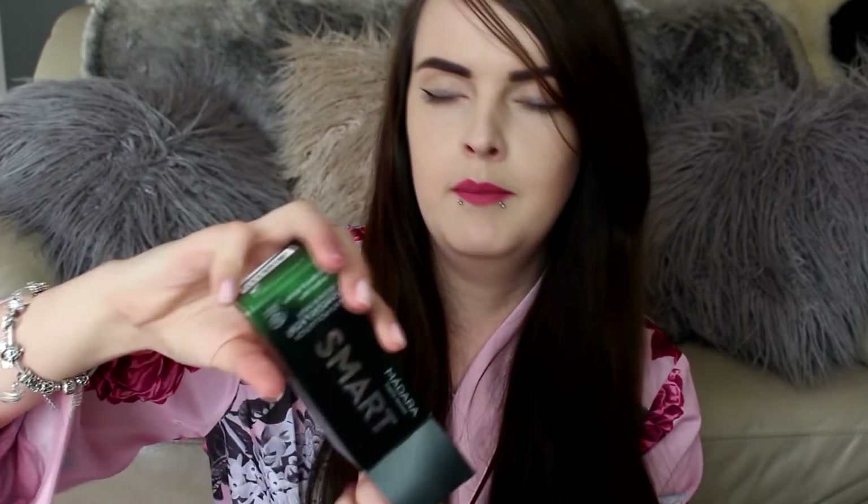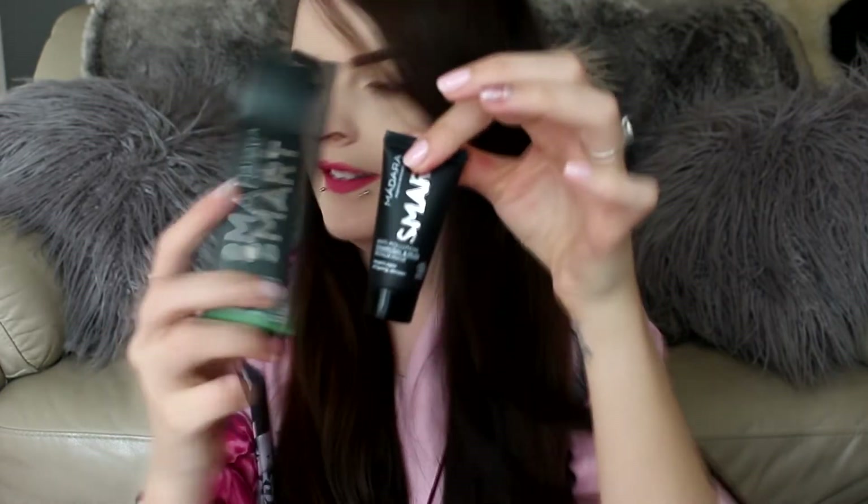The next thing I've got is an anti-pollution charcoal and mud repair mask by Madara Organic Skincare. It's a really big box but quite a small product inside — it's a little mud mask sample. You apply it to clean skin, leave it for five to ten minutes, then rinse thoroughly, using it two to three times a week for best results. I do like receiving face masks in subscription boxes because I tend not to go out and buy them myself, so it's a nice treat.